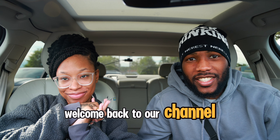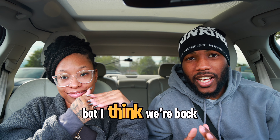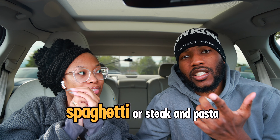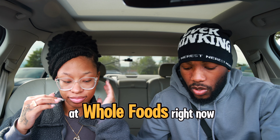Welcome back to our channel! We're back with another video — we've been gone for a long time but we're back consistently now. Today we are making steak and pasta. We're at Whole Foods right now.